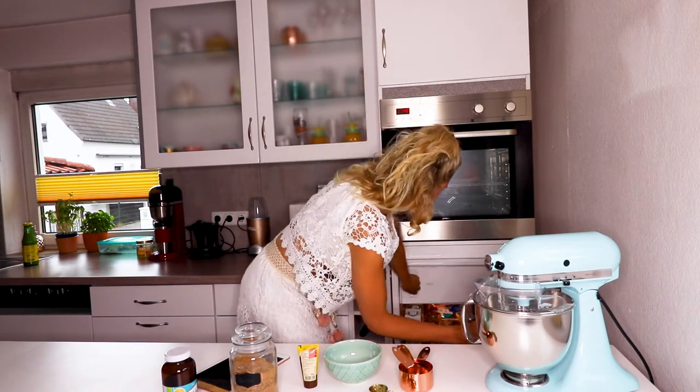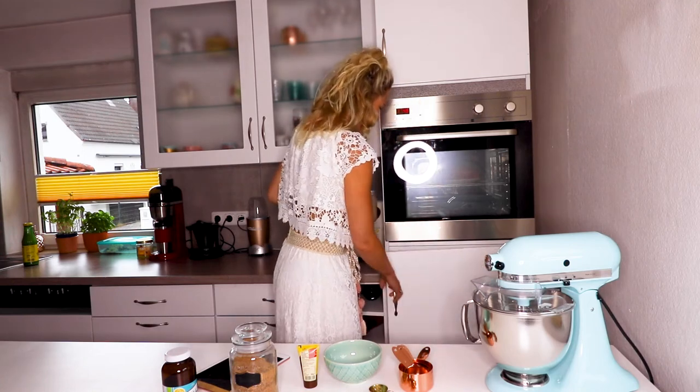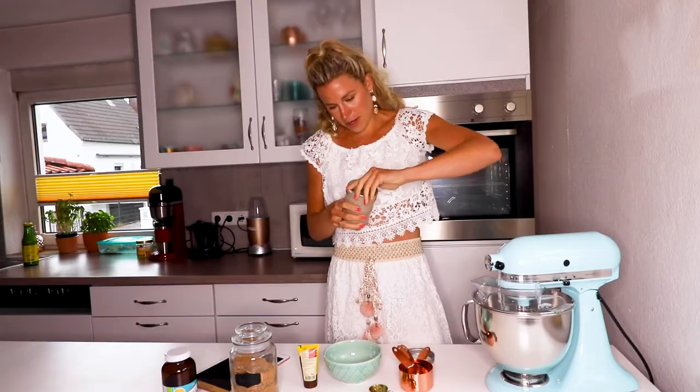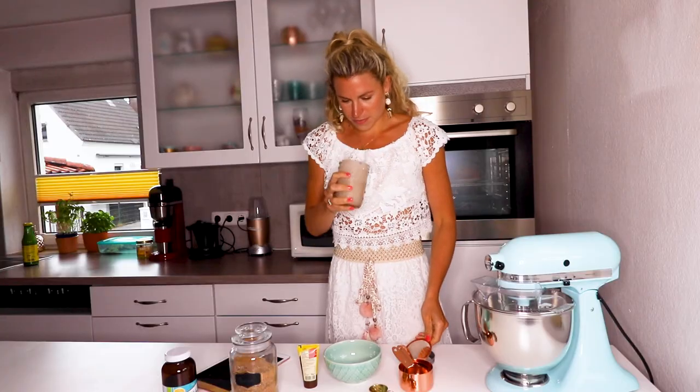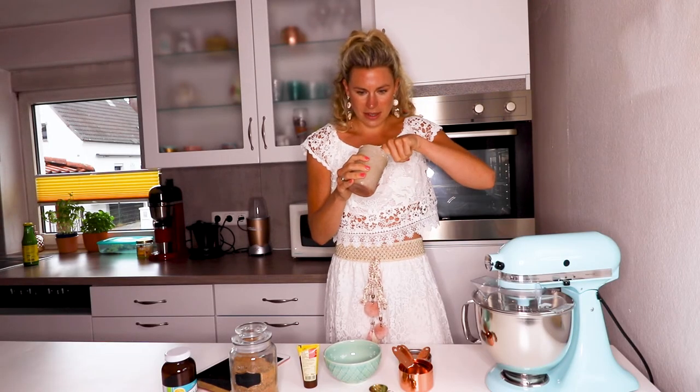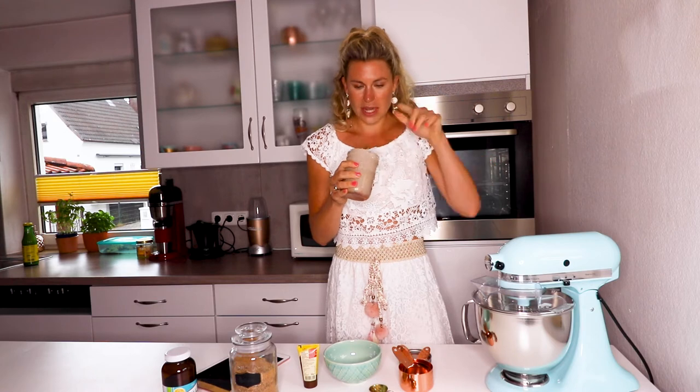All right guys, the big moment is here. I left the ice cream in the freezer for three hours, and now we are going to get it out and see if this actually worked. I'm really excited. Here it is, and it seems to be frozen. It looks good so far. I don't know the consistency — I think it's not all the way frozen yet, but this is actually all right because I like mine to be not as frozen.